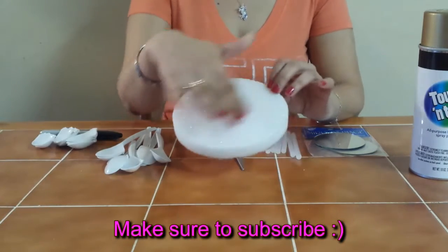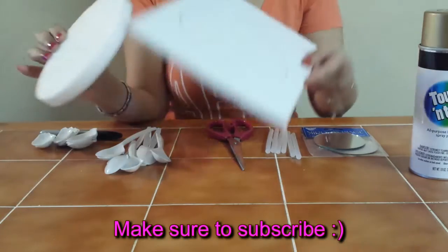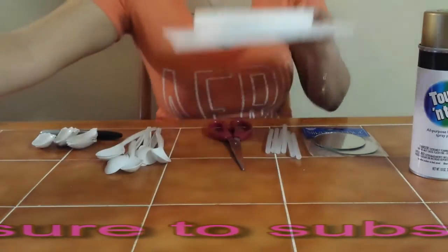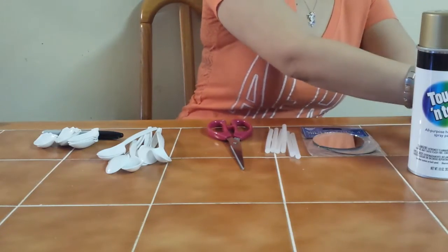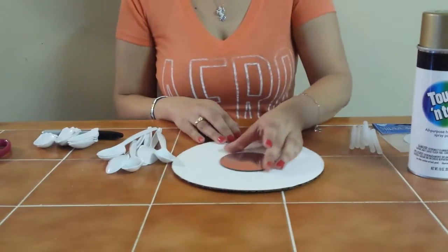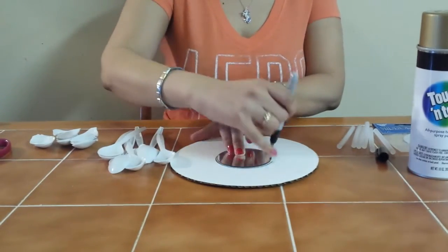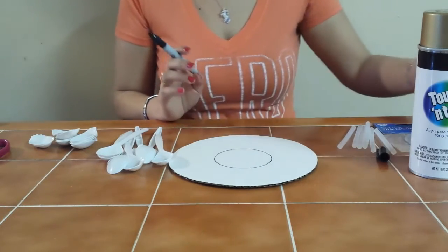This is a piece of styrofoam — you can also make it on styrofoam, or you can use foam core. Here I've traced my six-inch styrofoam onto the foam core. You can use any of those materials; anything you have at home that will hold the spoons works. Now on my eight-inch circle, I'm going to trace my mirror in the center, which will outline where I'll start placing my spoons.